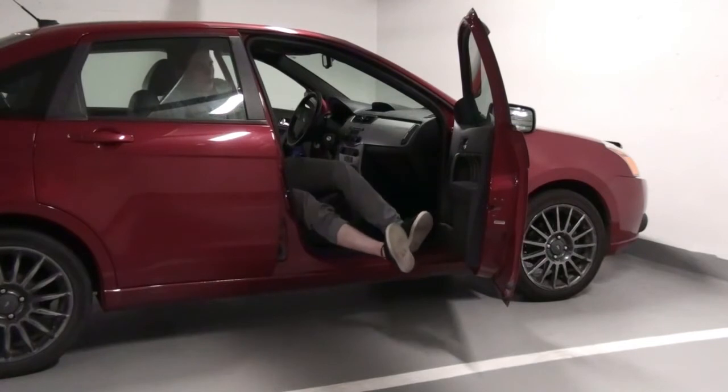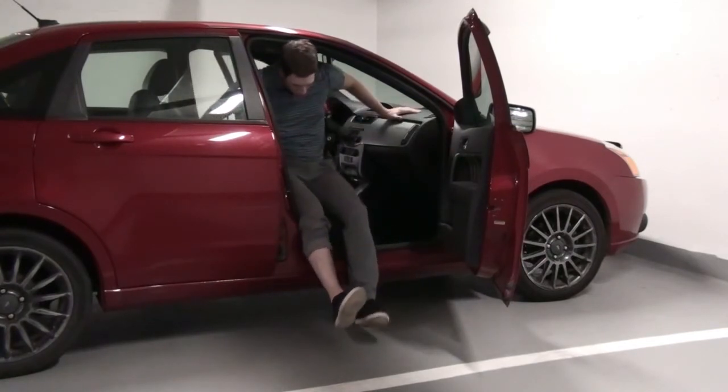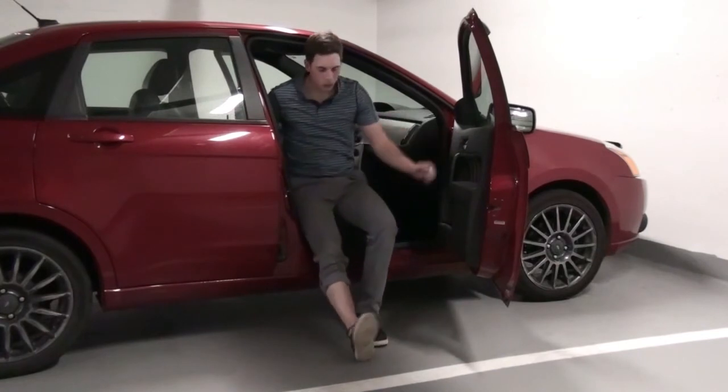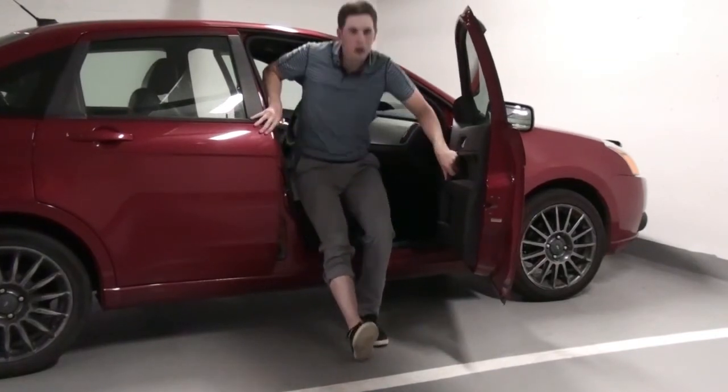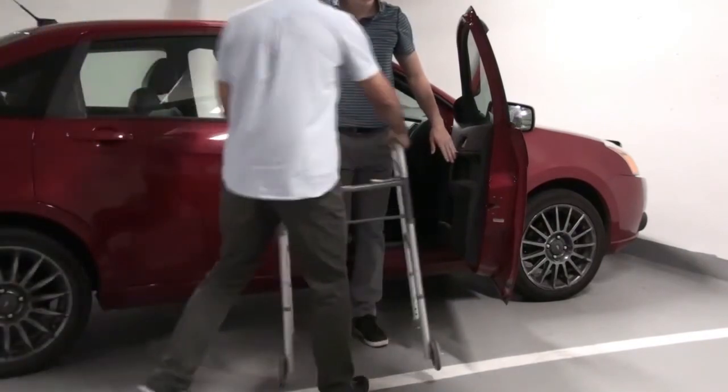To get out of the car, lift your legs and spin your legs out of the car. Slide forwards on the seat, placing both feet on the ground, then push up with your arms into a standing position.